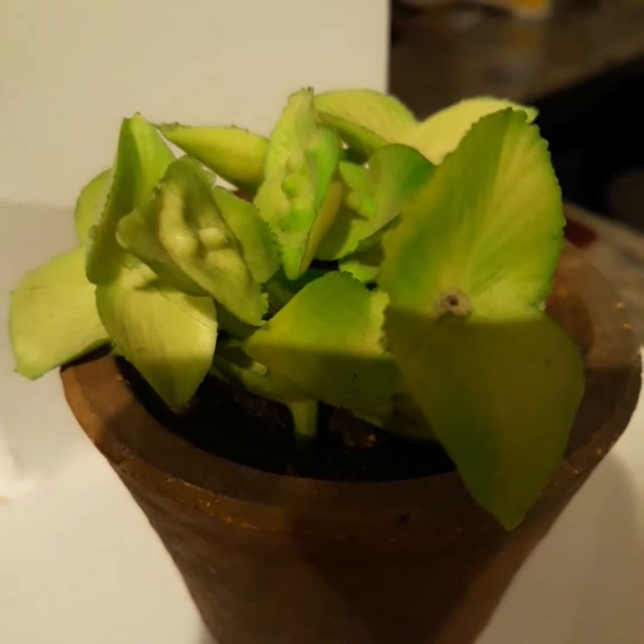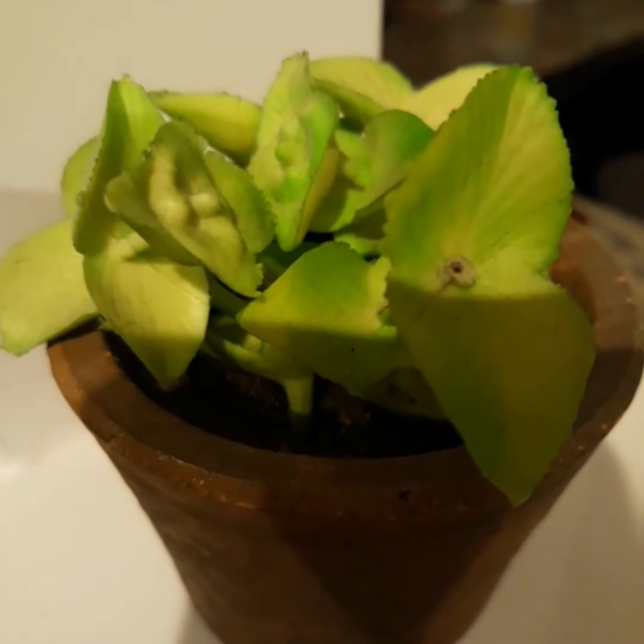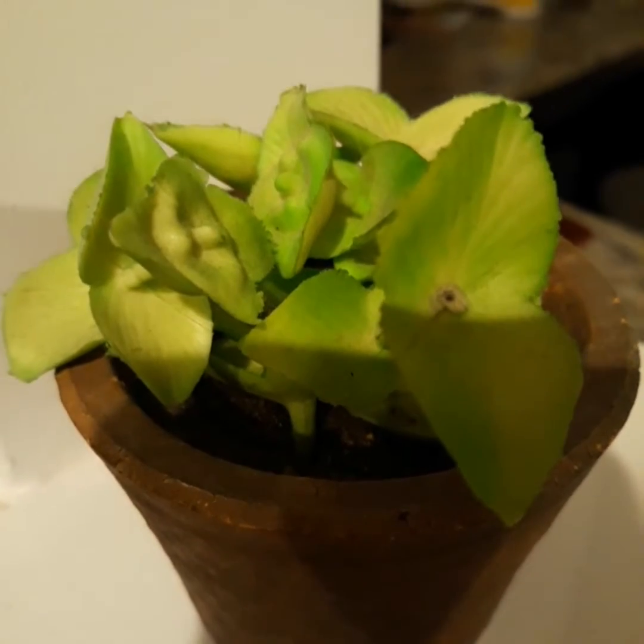Hi friends, good morning, how are you? I am going to make a vegetable cutlet.